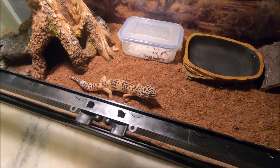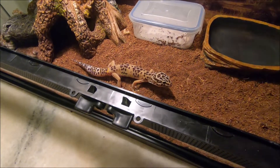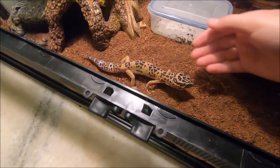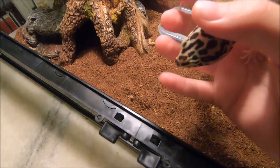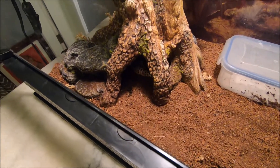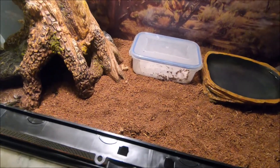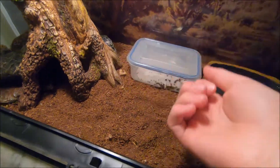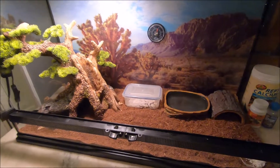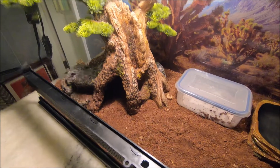Right now I'm going to pick him up to show the way I handle him. You should let them sit after feeding, but I'll do it quick and put him back down. I use the scoop method — when he's really small it's harder, but this is basically what I do. I scoop him up — there we go. I'm putting him right back down. That kind of spooked him because I'm usually really quiet when I pick him up. Just scoop under them and they'll usually be fine.